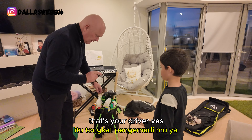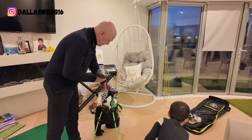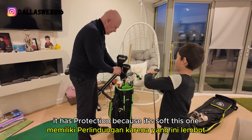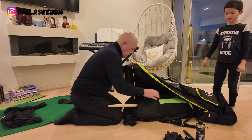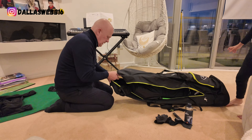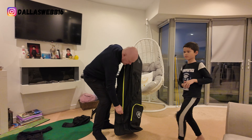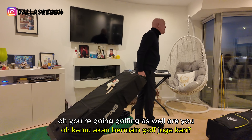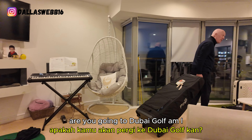Okay, your turn then. The 3-wood. That's your driver and bread and butter. It has protection because it's soft. You're all zippered up. Oh, you're going golfing as well? Where are you going? Oh, you're going to Dubai Golf too?